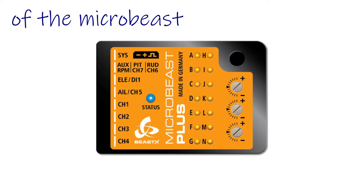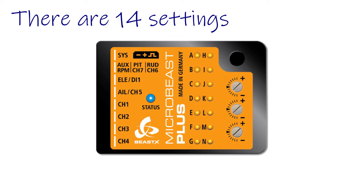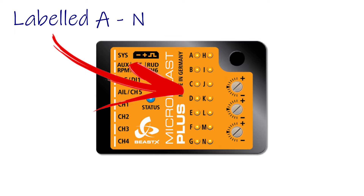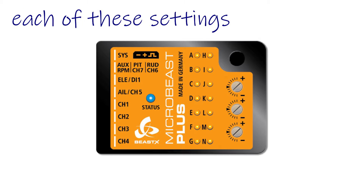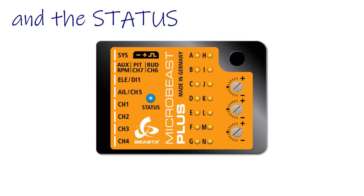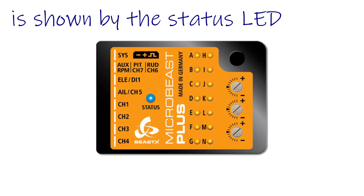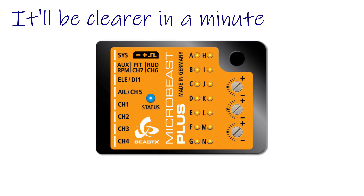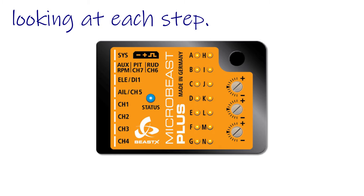The basic operation and setup of the Microbeast Plus goes like this. There are 14 settings each represented by an LED labeled A to N. You switch between each of these settings with the button and the status of the setting is shown by the status LED. You change the setting itself using the sticks on your transmitter. It'll be clearer in a minute looking at each step.